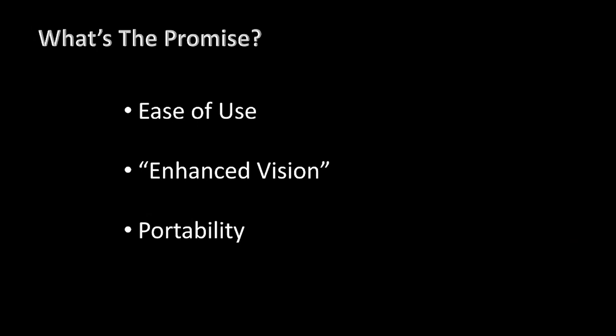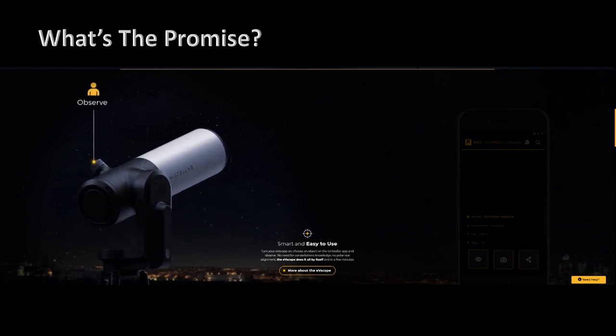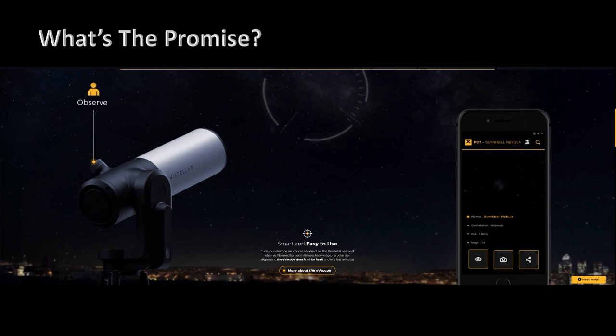The promise of ease of use really breaks down to being able to set the telescope up quickly, not having to put anything together or assemble anything — being able to push a button, it points itself where it needs to go, and there's nothing else you really need to do to start enjoying the night sky.